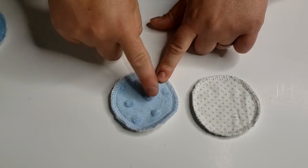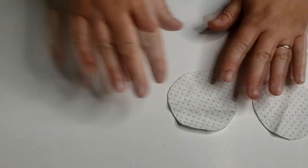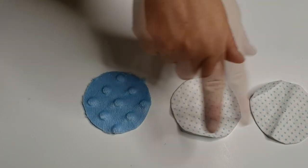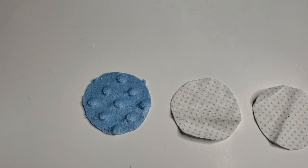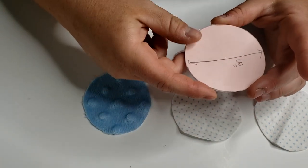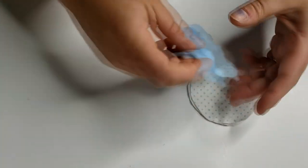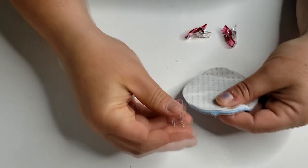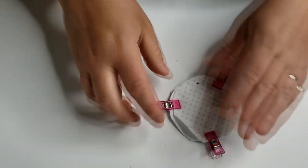Now let's get into the cotton round tutorial. I made two variations: one has a minky fabric with little dots on it with flannel on the back, and the other is just three layers of flannel. For the minky version I'm using two layers of flannel and one layer of minky. For all flannel, just use three layers — I tried two and it was a little too thin. I cut out a three-inch round circle using a little template, then layer the pieces and clip them so things don't shift, since minky can tend to slide around.